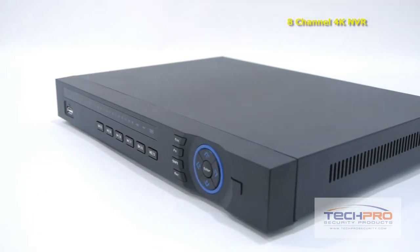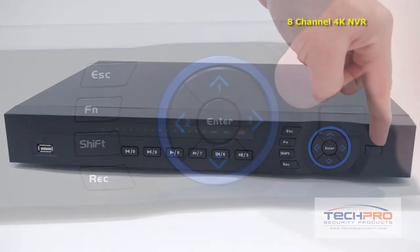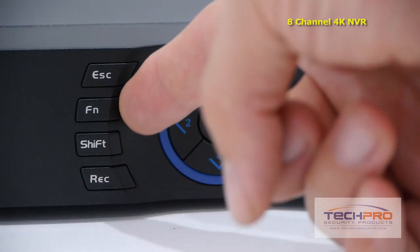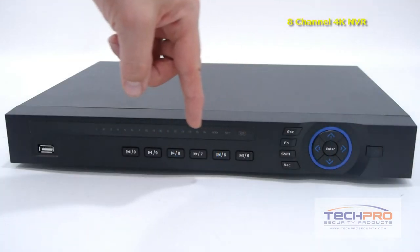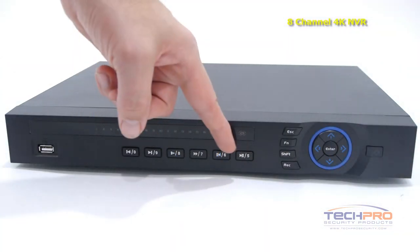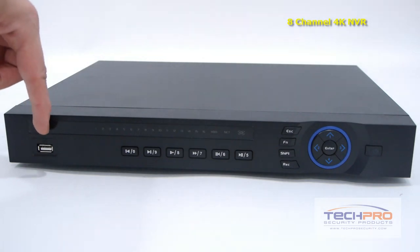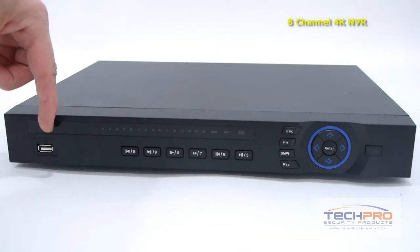Let's take a look at some of the buttons on the front. Starting with the power button, these are the interface navigation arrows, the record, shift, function and escape buttons. These are your indicator lights and the playback control buttons. This is the front USB port which can be either used with a mouse or a flash drive for backups.